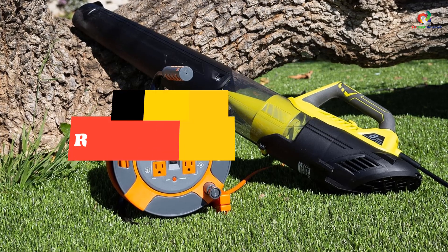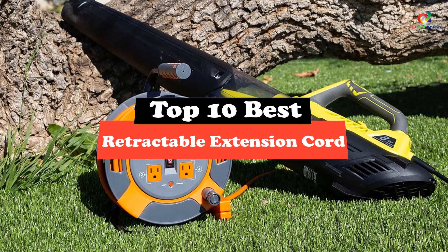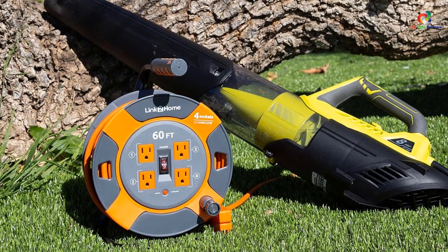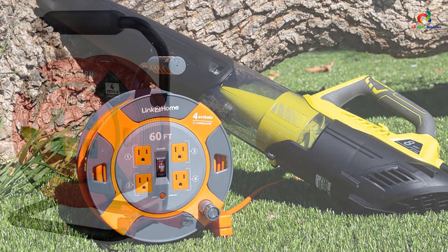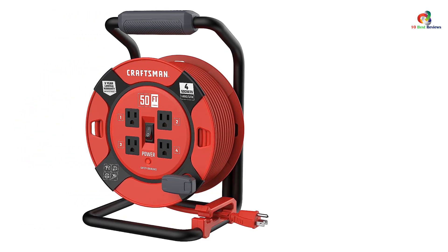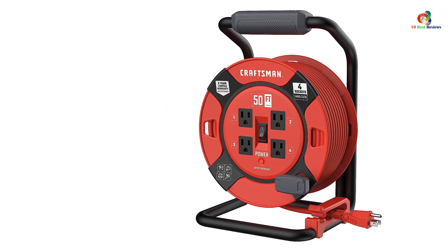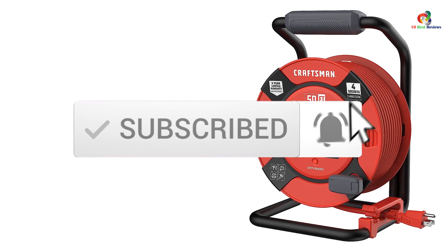Hey guys, in this video we're going to be checking out the top 10 best retractable extension cords. After intensive research and testing, I've put together a list of options that will meet the needs of different types of buyers — whether it's price, performance, or particular use, we've got you covered. For more information on the products, I've included links in the description box down below, which are updated for the best prices. Like the video, comment, and don't forget to subscribe. Now let's get started.